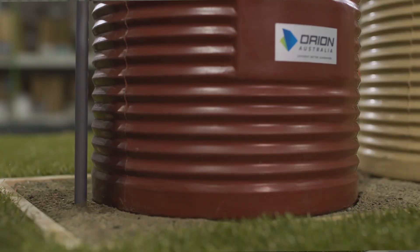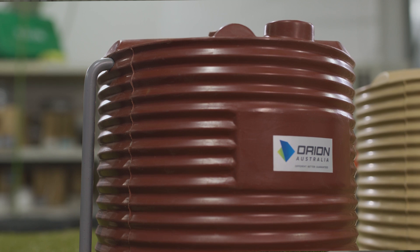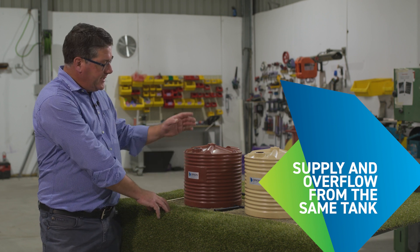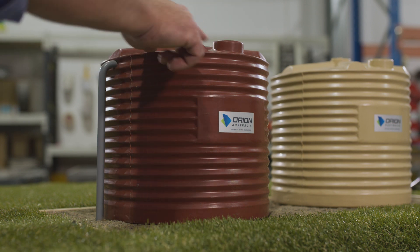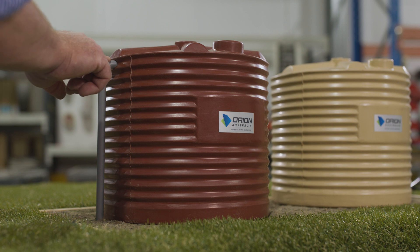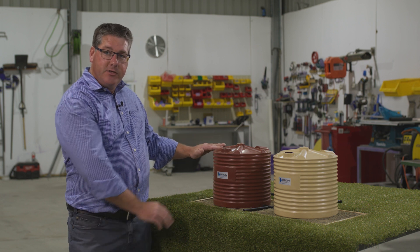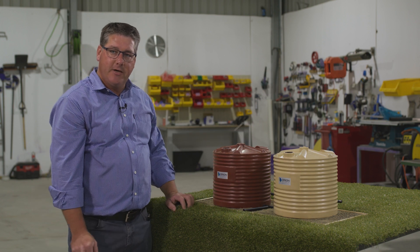The other interesting thing about manifolding that we like to point out is that when you supply a set of tanks that are linked together, we recommend that you supply an overflow out of the same tank. The reason for this is because as your tank fills, in the event of a deluge or a downpour where the water is coming in faster than it can equal out into each of the tanks, it gives the option for the water to overflow out of the original fill tank rather than having to pass through a series of tanks to overflow out the other side. That's just a little tip that we've picked up over the years but it will simplify and make your installation a better one.